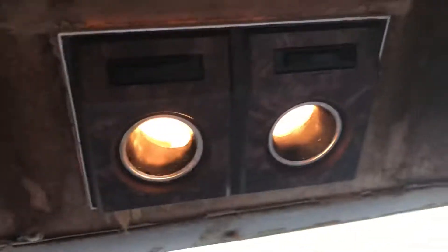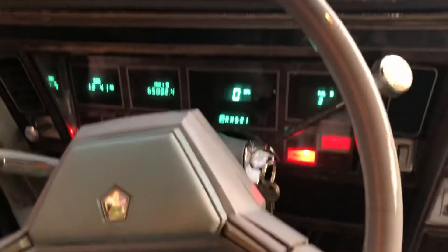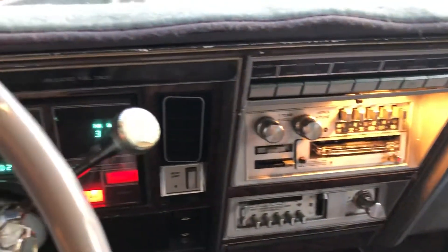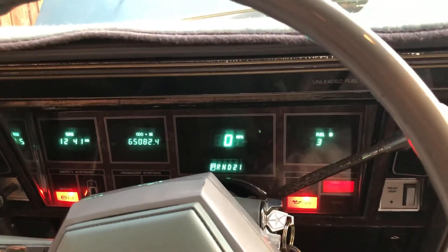I replaced the dome light and replaced all the bulbs all the way around, so the interior is now completely lit up. All the buttons work and you can switch over to metric, etc.